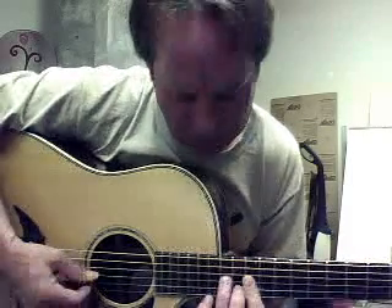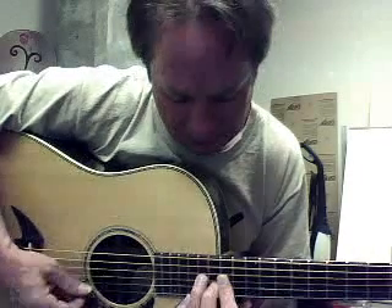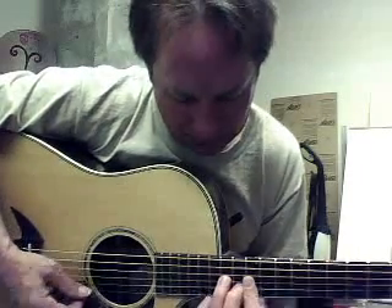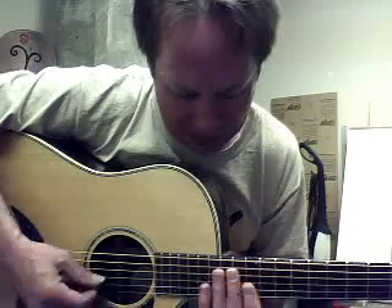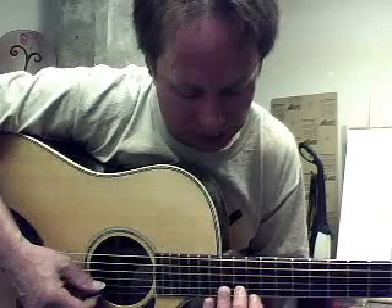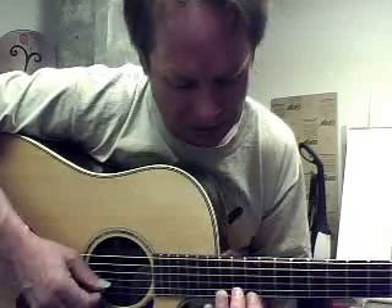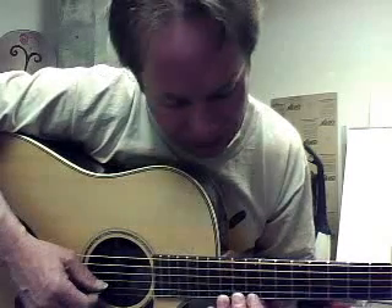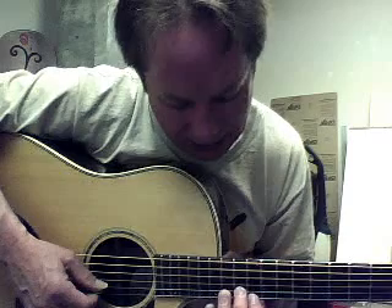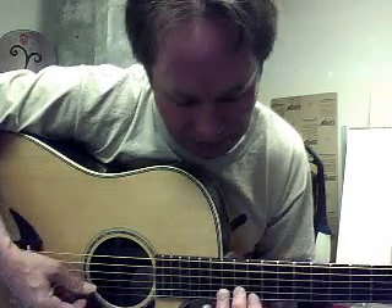And then we're sliding that up two frets, and we play them together. And then the C — over the C chord, when the other guitar player's playing the C, or the bass — index finger's going to be at the 12th fret, first string, and the second finger is going to be at the second string, 13th fret, for that third.